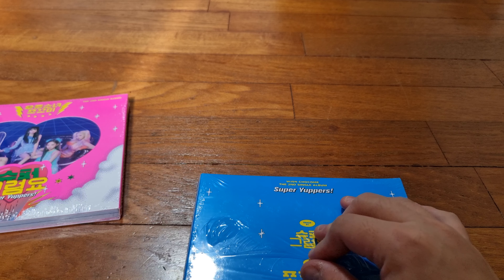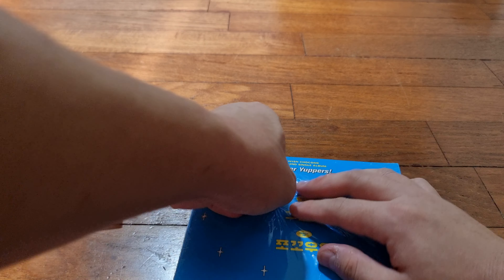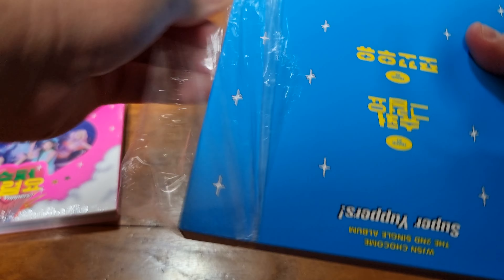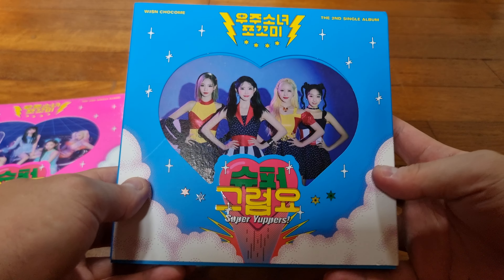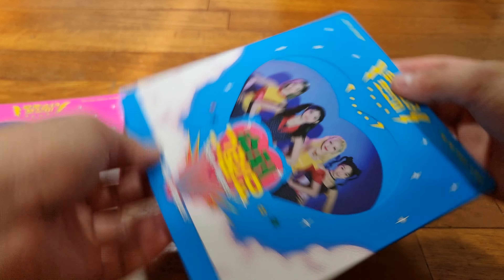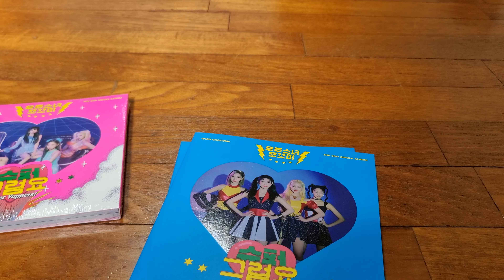Let's look at the album itself. So let me try to open it up without getting it damaged. This is the first one we're looking at - the blue one. I'm not too sure what version each color means. Let's slide it out. Seems like it's a thing these days to have the CD and the photo book separate. This I think is a photo book, and what do we have here? Seems like a folded poster.